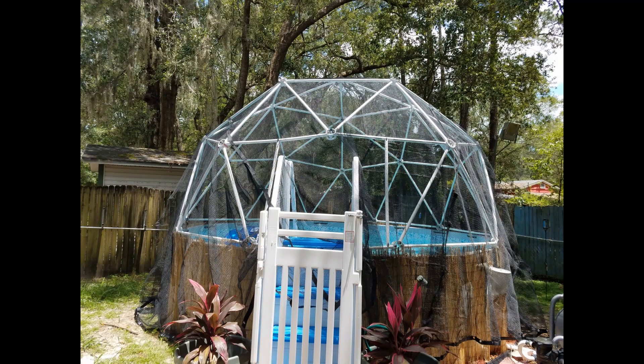Tracy in Florida used a 2V dome to keep mosquitoes and leaves out of her swimming pool. For the doorway, a section was removed and two vertical struts were added on either side of the entrance to provide support, attached to the dome with zip ties.